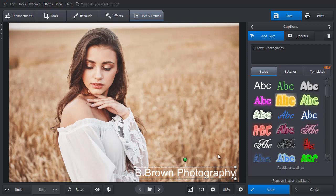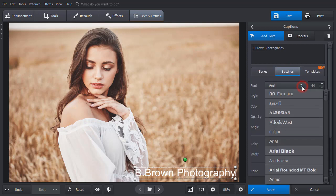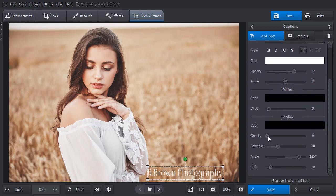If you want to create a custom signature watermark, switch to the Settings tab. Choose a font that you like. You can also adjust opacity and add an outline. If you want to make the watermark look more prominent, add a shadow and adjust its settings.